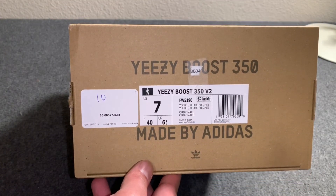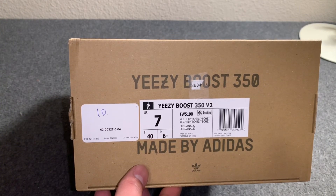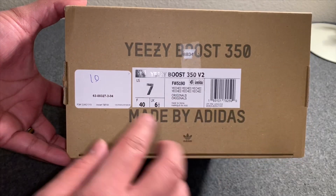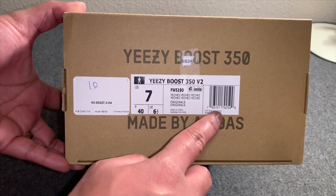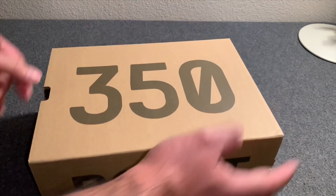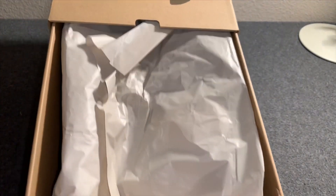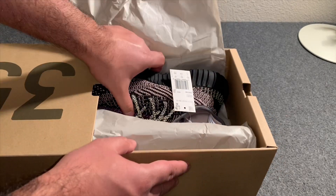They do have reflective laces and some other portions of the shoe that seem to be reflective — not quite sure, maybe it's just the flash on the camera. This is the box label: Yeezy Boost 350 v2, Yeezy colorway, Originals, size 7 — the standard 350 box that we're all used to. These are pretty nice.